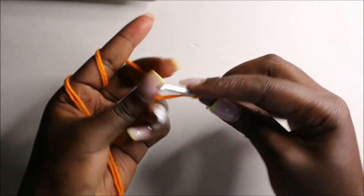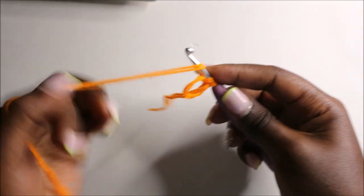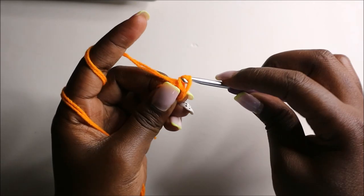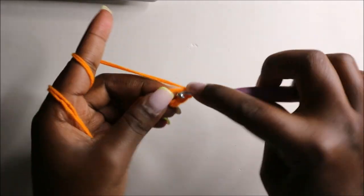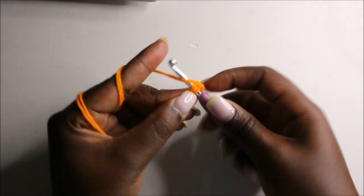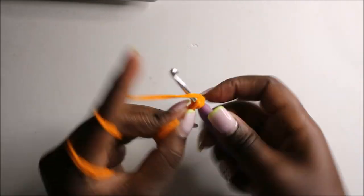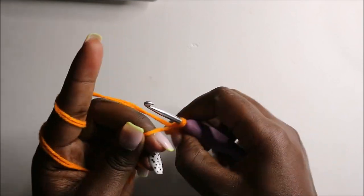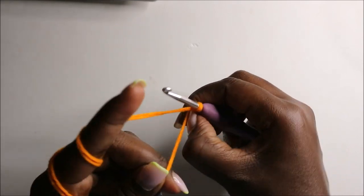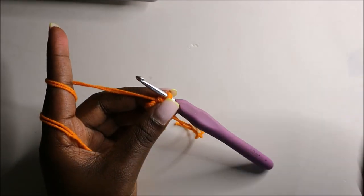We're going to start with a magic ring and six single crochets into the magic ring. So one, two, three, four, five, and six. Then pull your yarn to close the gap.